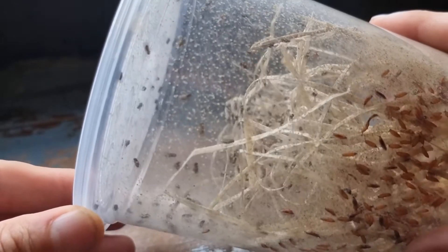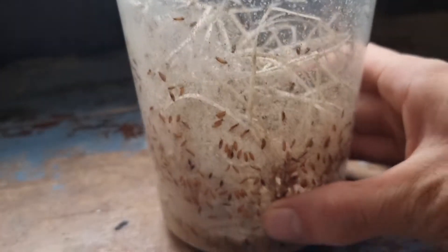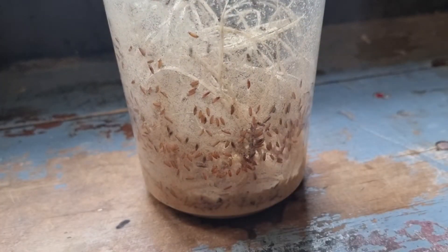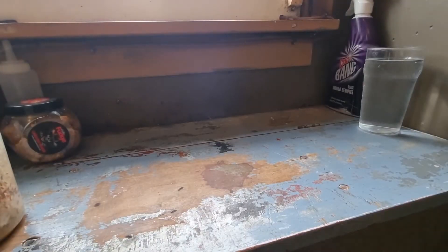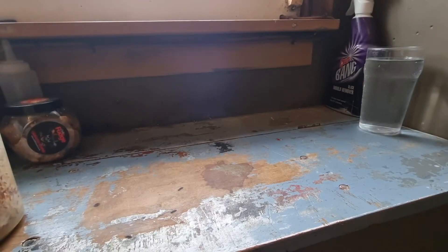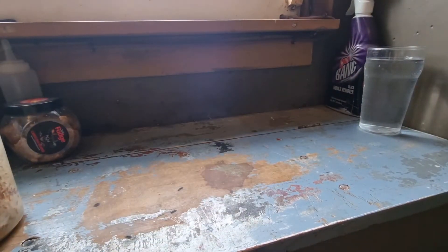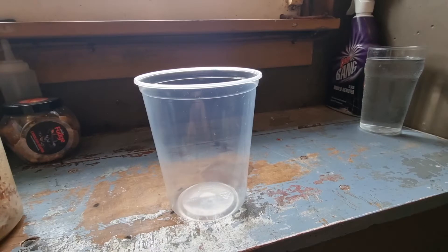You can buy these kits on eBay but they're quite pricey, so what I like to do is buy a kit of five and make them myself. Here's what you're going to need: excelsior — that's wood wool to you and me — Wakushi fruit fly medium, and a plastic cup, and don't forget the lid.